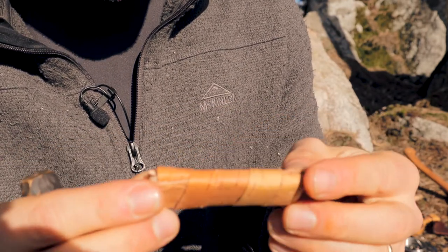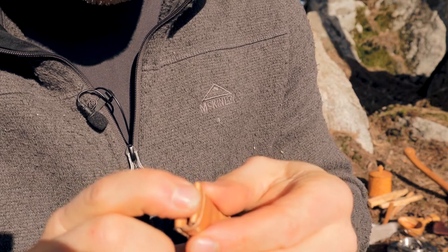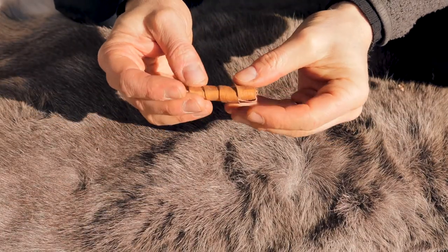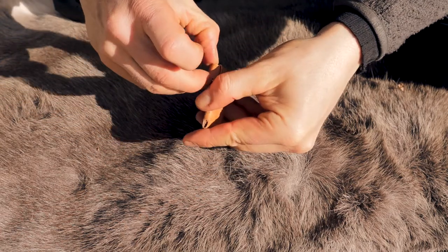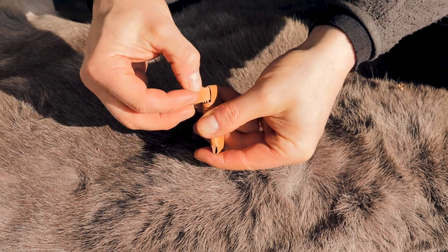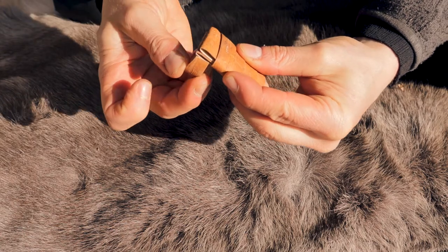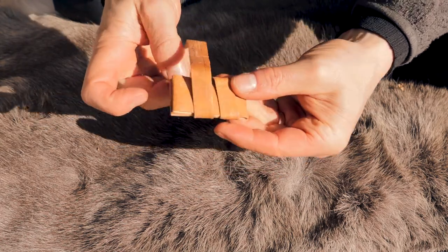It was so long ago I made this, so I don't remember how it's made. Let's unfold one of these and have a look. So here it is. I will try to make one of these later, but I have to see — this is the end. This holds together like that. If we fold it open, see what we have.